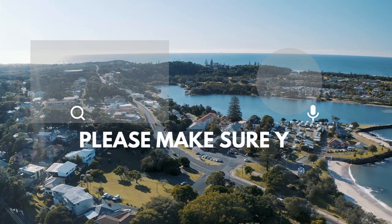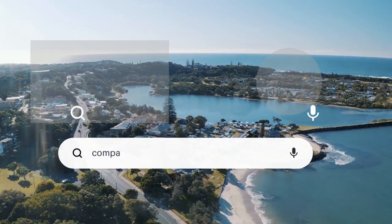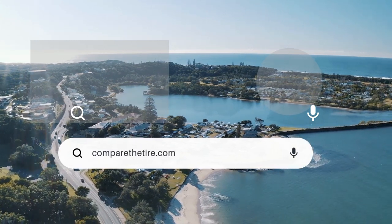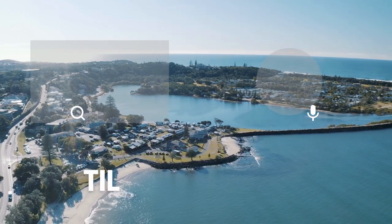Please make sure you subscribe to our channel if you haven't done so already, and visit CompareTheTire.com to check out all the other comparisons including this one. Till next time!